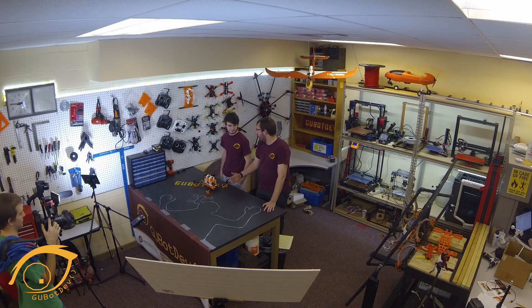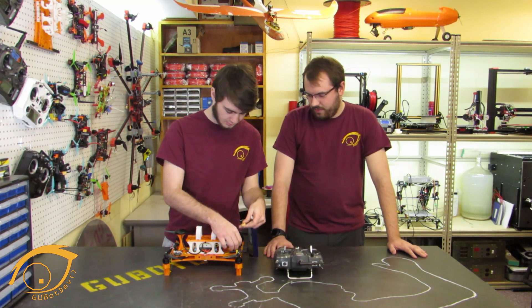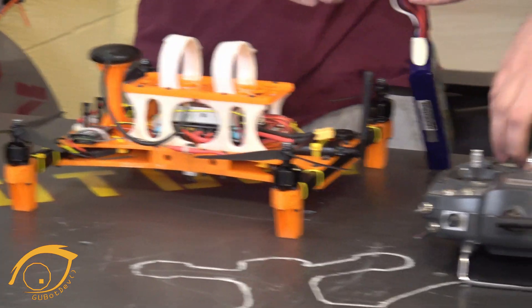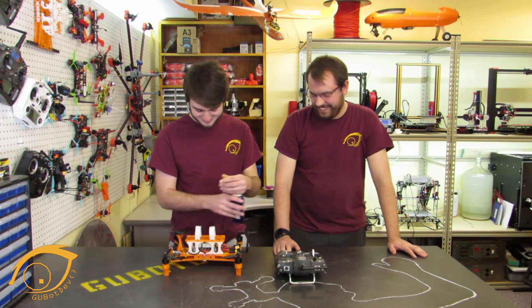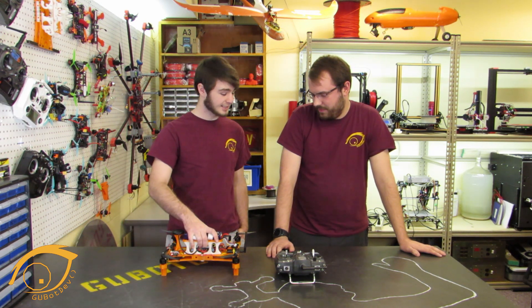Now that we've learned a little bit more about this quad, let's go ahead and take it out to the field and get some flight footage. All right, let's grab everything we need. Hey — wait, what's the most important rule? Transmitter first! Transmitter first — safety. All right, let's head out.